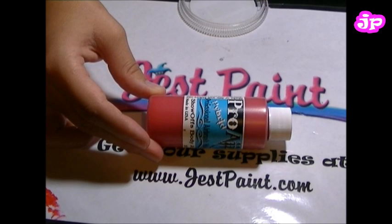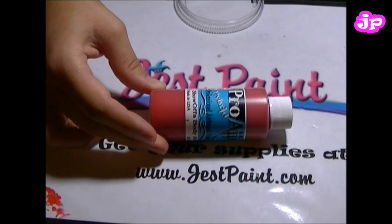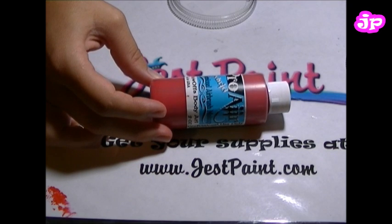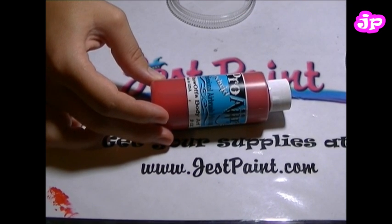Hi, this is Anna from JustPaint.com, our super face paint store. Today we're going to show you a little demo using Pro-Air hybrid professional airbrush paint. However, we're going to show how a regular face painter could use it with sponge and brush.